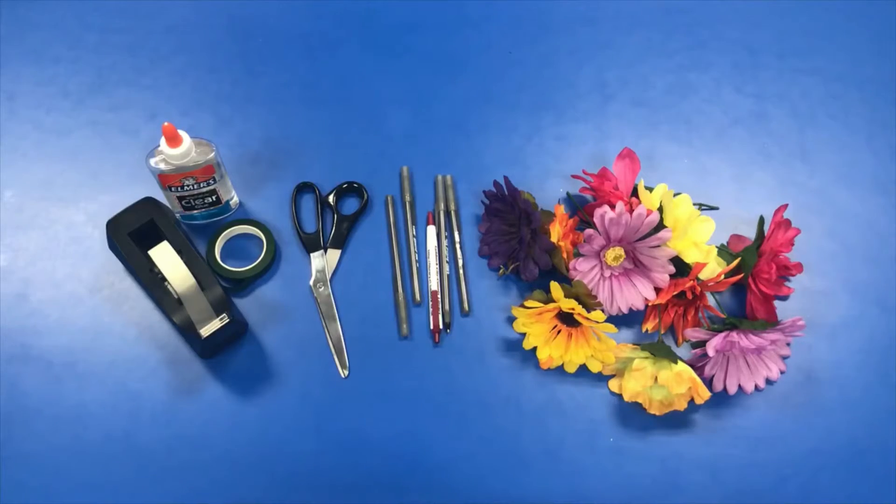For this video you need the following supplies. You will need fake flowers, pens which can be either capped or clipped. You will need floral wire cutters or extra strength scissors — for this video I'm using extra strength scissors. You will need floral tape which can be found at Walmart, Target, Hobby Lobby or those kind of craft supply stores. You will also need glue. And finally, this is optional but it's been a great help: scotch tape.